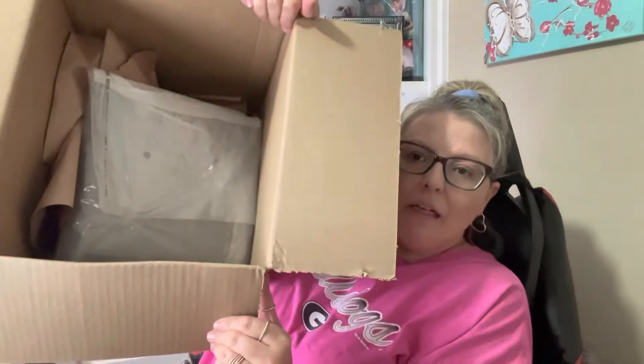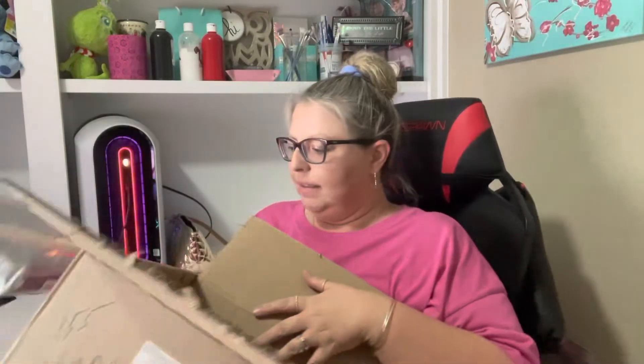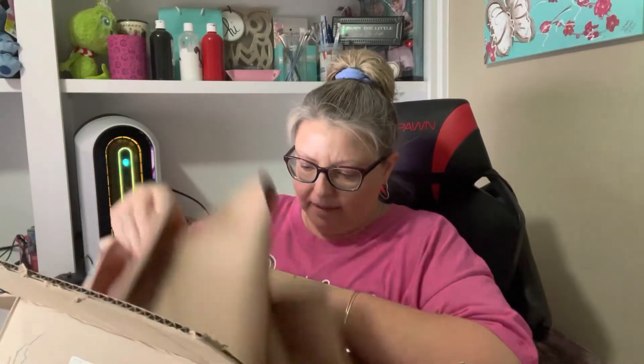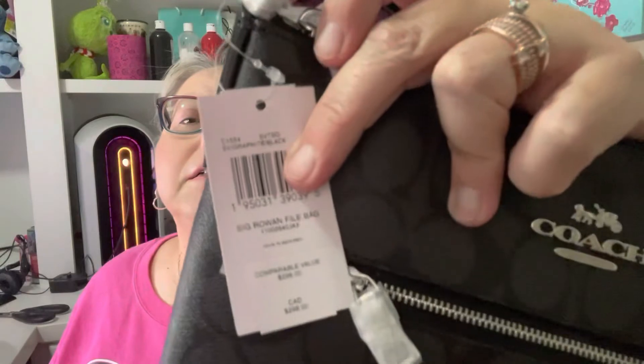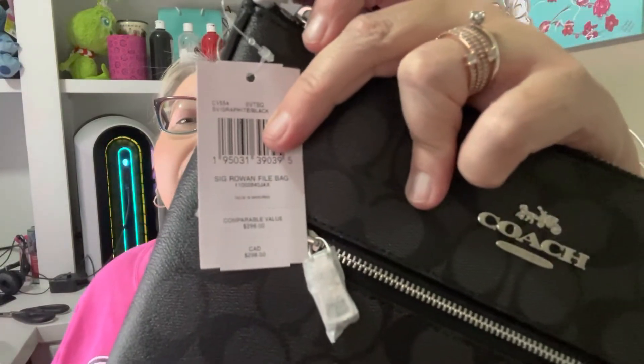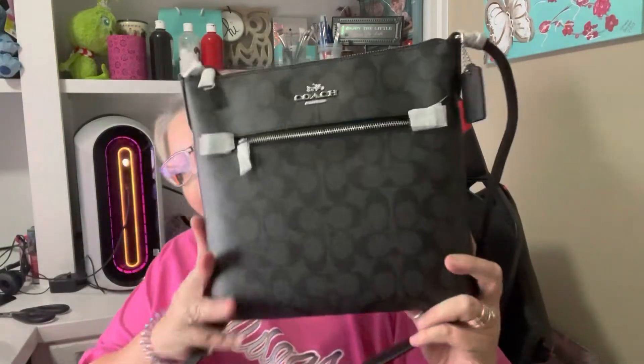This is inside the box. So I ordered a crossbody bag — it was $298 and I got it for $95 because I got it 70% off plus an additional 20% off their sale price.